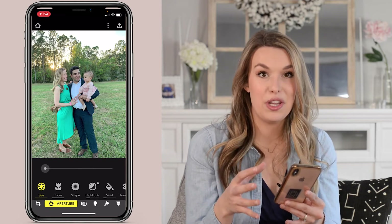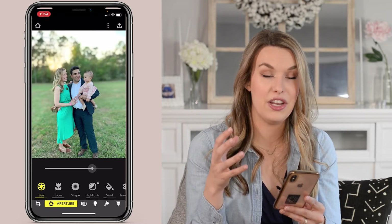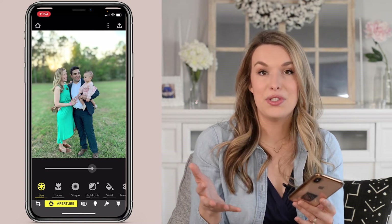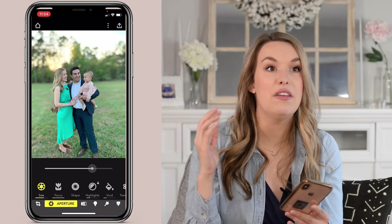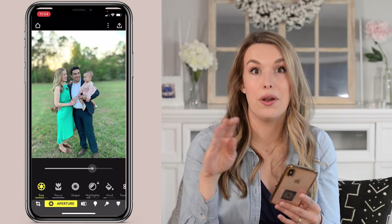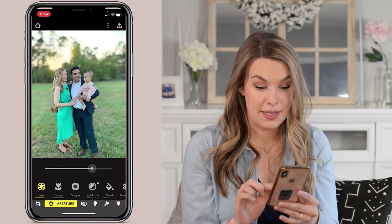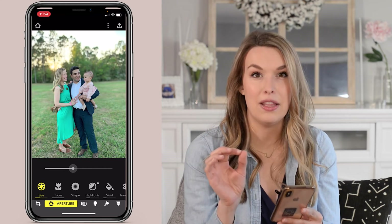This is really interesting and cool because you can get that blurred background to whatever extreme you're hoping for. It's also great if you have something distracting in the background, or maybe even your house or your calendar — personal information you want to blur out but you still want to use the image. This is an amazing app for that. I'll pull the blur down just a little bit to make it more natural.